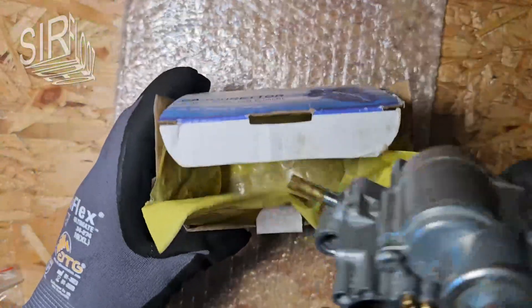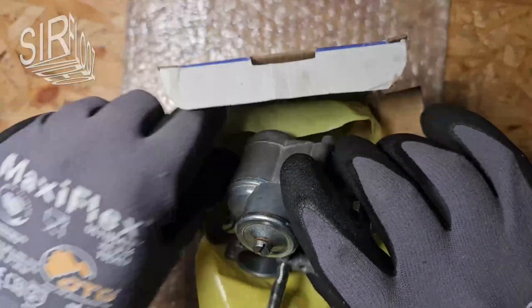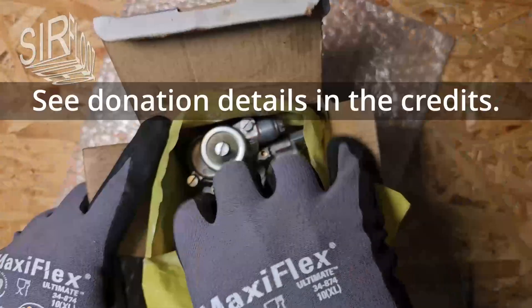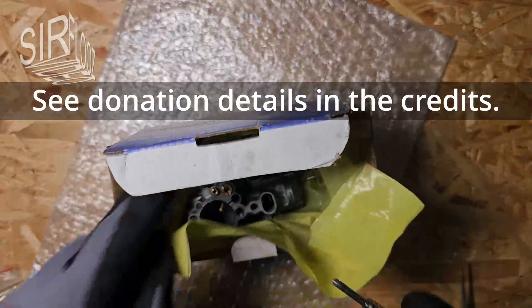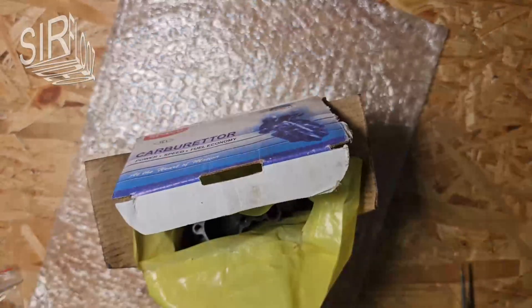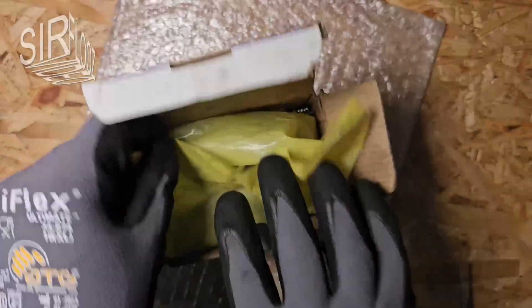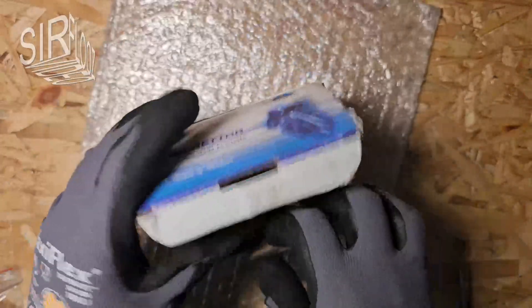The carburetor is ready for use, and I hope you have been well informed or entertained so far. If so, I would appreciate a small donation, a thumbs up, and a nice comment. Your like and comment helps me demonstrate to the algorithm that my channel offers good content. If you're not already a valued subscriber, you now have the chance to become one. Check out my playlist for more interesting videos.